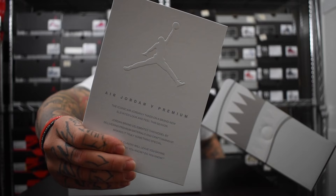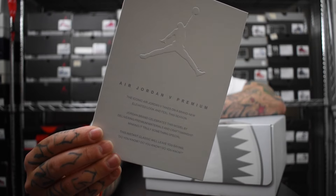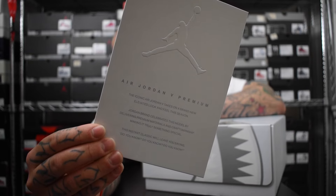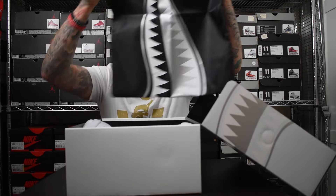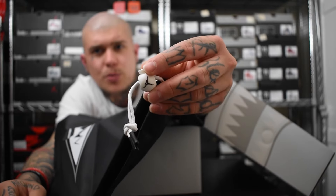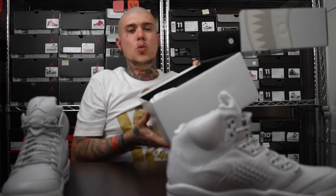Lifting off the lid hits you with that Retro 5 card, which reads Air Jordan V Premium. 'The iconic Air Jordan V takes a brand new elevated look and feel this season. Jordan brand celebrates this model by delivering premium materials and craftsmanship, making it truly something special.' Definitely a dope speech. Next up you get this black dust bag with teeth on it, similar to the Spitfire design on both sides — a nylon effect bag with a white drawstring and a round pull tab with the Jumpman on it. Another tough bag, similar to previous releases. And of course, double wrapping paper, all in white.